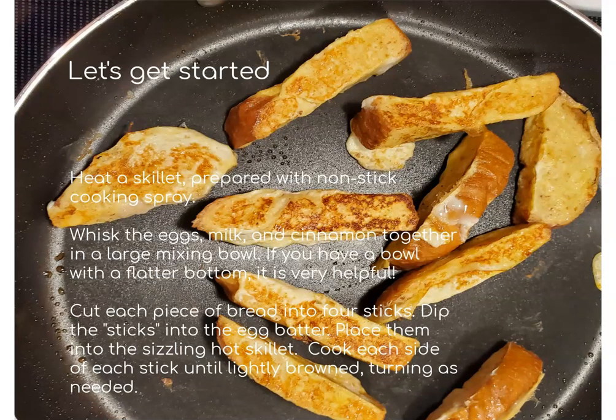First you're going to heat your skillet, preparing it with a nonstick cooking spray. While the pan heats up you're going to whisk the eggs, milk, and cinnamon together in a large mixing bowl.